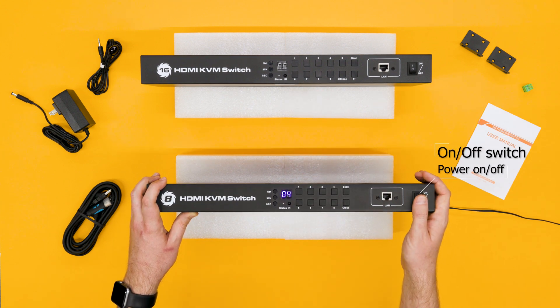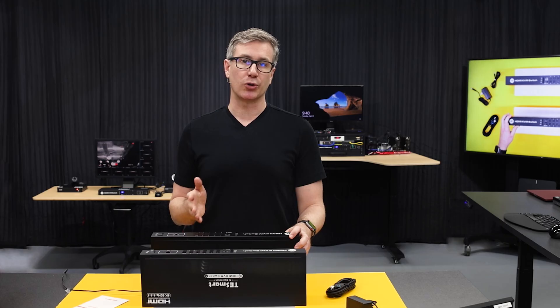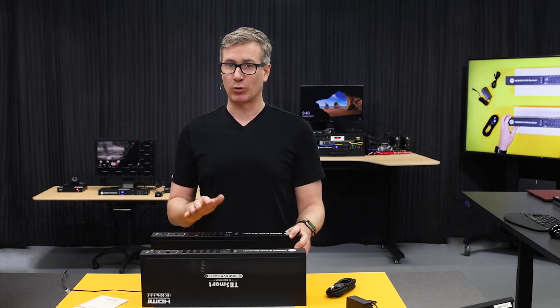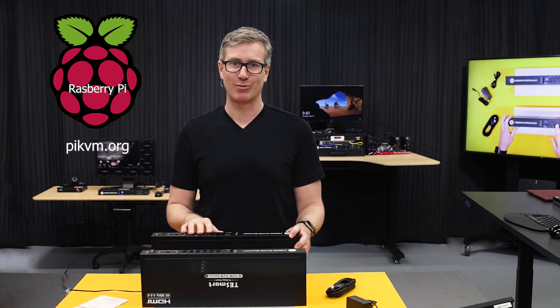On the right over here, we have the on/off switch, and this LAN port right here is actually used to connect this to your local network. Later in the video, we're going to pair one of these with a Pi KVM, so you can use your inputs from anywhere in the world. It's super cool — big shout out to the Pi KVM community.